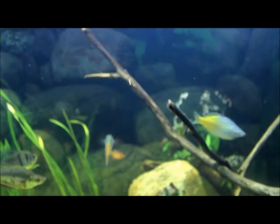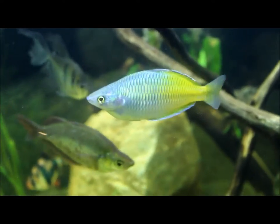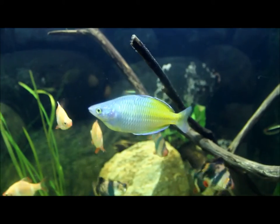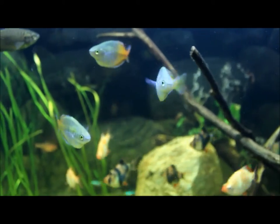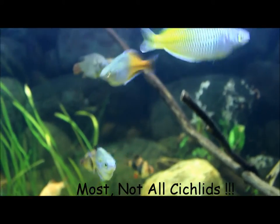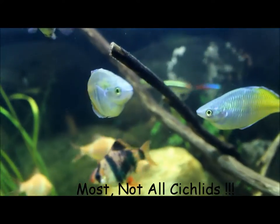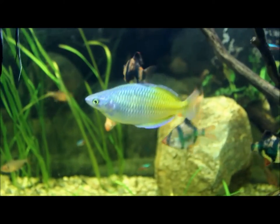I'm pretty sure most of you guys already know why I think the Bosmani Rainbow Fish is just an amazing fish — this fish is just truly beautiful. Most people when they want colorful fish run to cichlids, but they get the aggression of cichlids. I love the Bosmani Rainbows because you get such beautiful colors and barely any aggression. You only get aggression during mating season, which is pretty much the same with every fish.